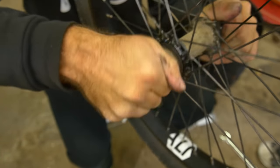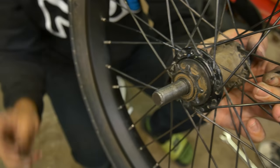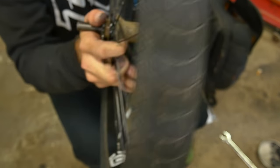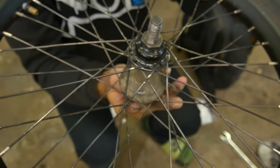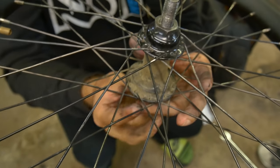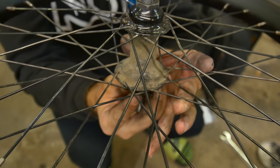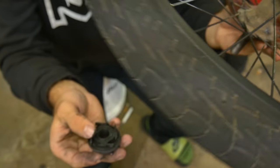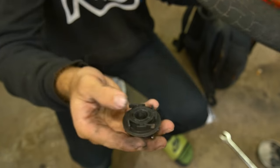Sometimes they're a pain in the butt to get off. Once you get the drive side jam nut off and leave the non-drive side jam nut on, you take out your driver. You're most likely going to want to do this with the hub upside down, because if you don't, you'll pull out the pawls and springs and then you have to collect them. So we're just going to let the driver drop off the hub and make sure all the pawls and springs are there. Everything looks good, so we can set that aside.